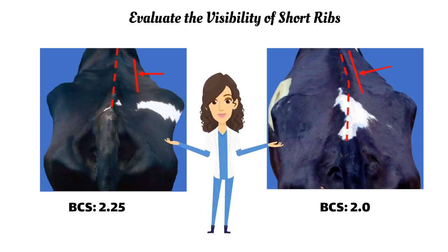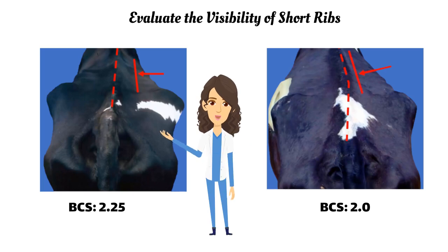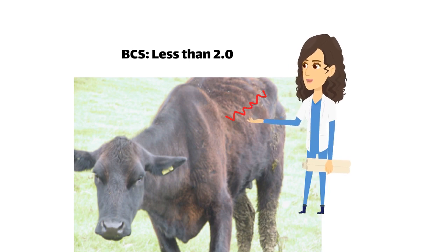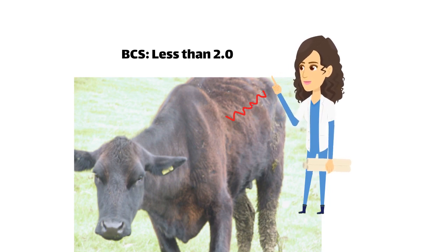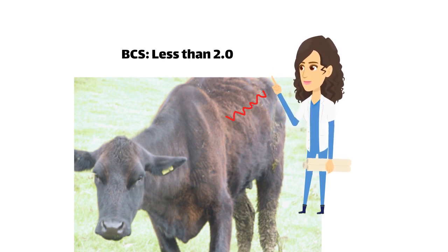Take a closer look at the short ribs and spine of the cow, specifically from a rear or top view. Identify the bony ridges of the short ribs and estimate the distance from the tip of the short ribs to the spine where these ridges can be easily seen. If the ridges are visible at around half the distance to the spine, the cow's score is 2.25. If the ridges can be seen at around three-quarters of the distance to the spine, the cow's score is 2.0. If the ridges can be seen more than three-quarters of the distance to the spine and the cow has a sawtooth appearance to her spine and prominent ribs, she will score below 2.0.